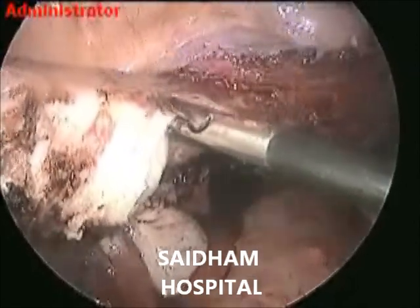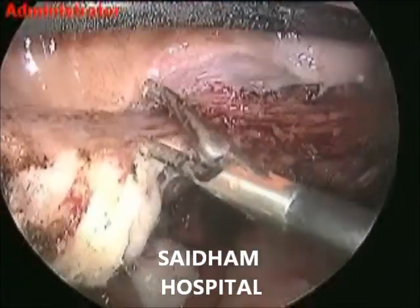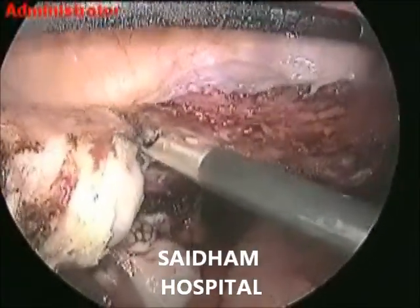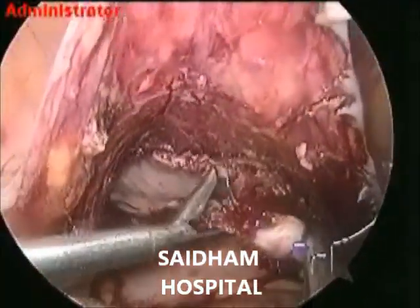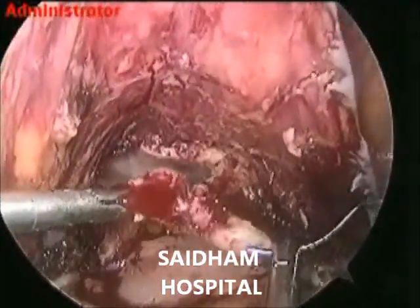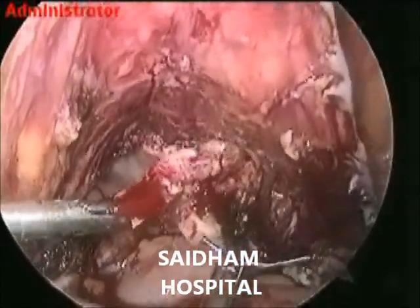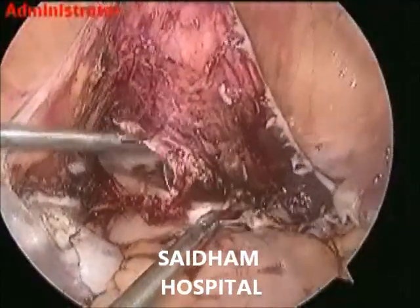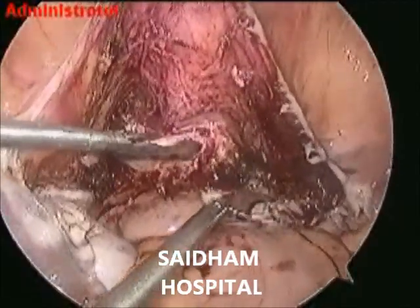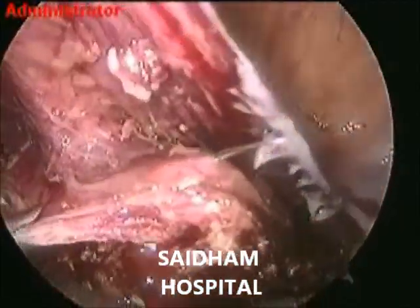There are different types of endometriosis: peritoneal endometriosis and ovarian endometriosis. Meticulous dissection is very important to expose the correct cleavage plane. If you want to preserve fertility, then preserving the ovarian hilum is very important.